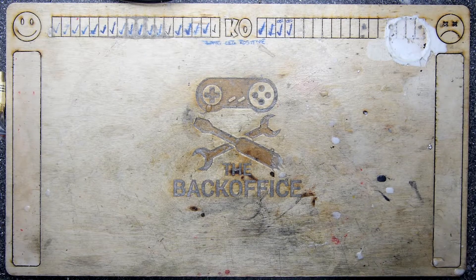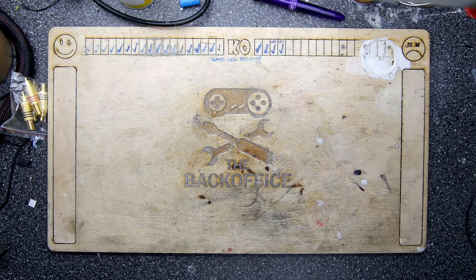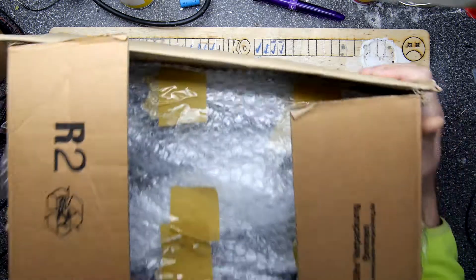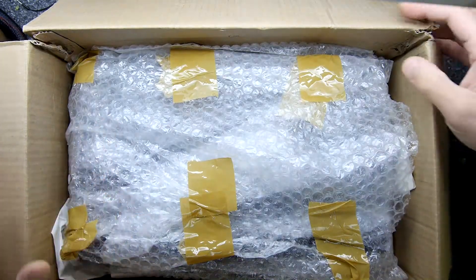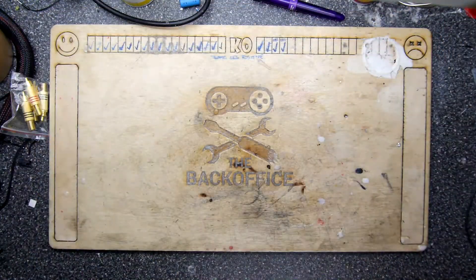Hi, I'm Andrew Armstrong and welcome to the Backoffice Teardown Lab. I have received a package today all the way from Germany — it's very heavy — and this is from my good YouTube friend, Jan Beta.